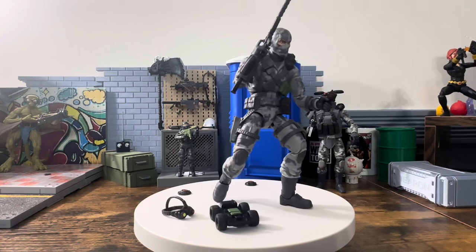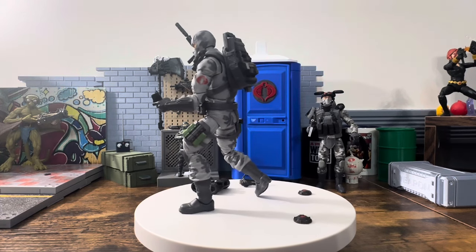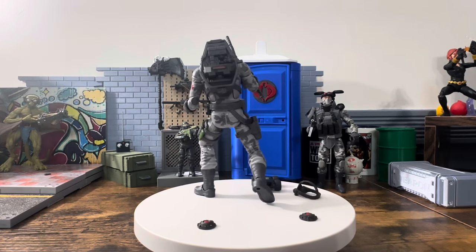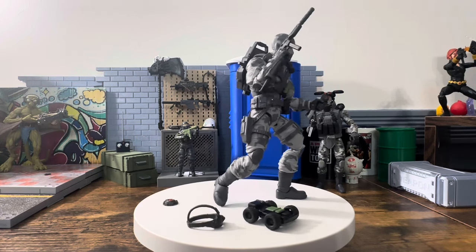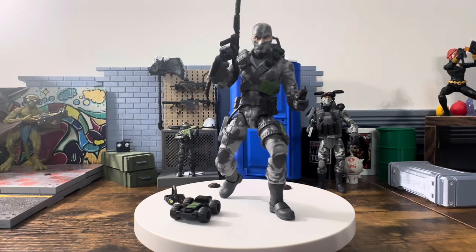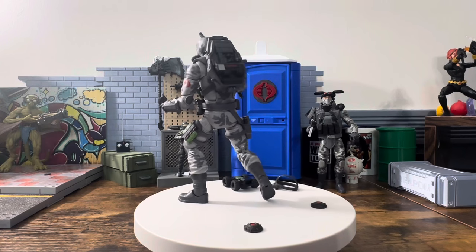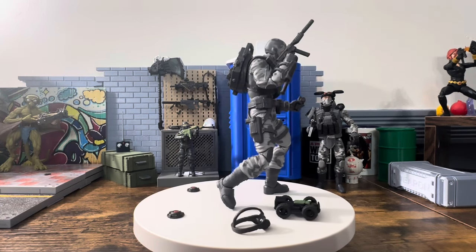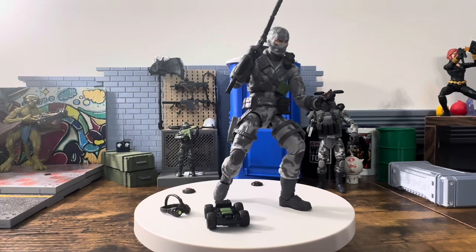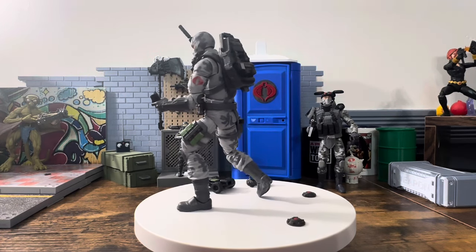Final thoughts: other than the ab crunch, this Firefly is amazing — pretty much perfect for what you'd want in a V1 Firefly. I don't hate the Cobra Island one either. Nothing has changed — this thing looks amazing. The comparison to the O-ring shows it does exactly what people want. Would it have been nice to get the green submachine gun? Sure. But I don't need an exact replica. Very few complaints about this one overall.